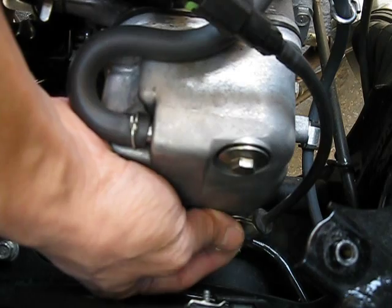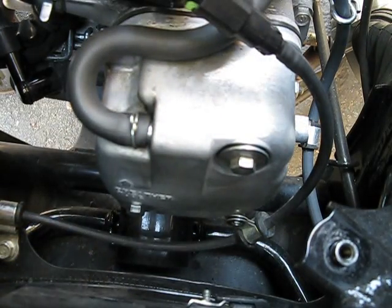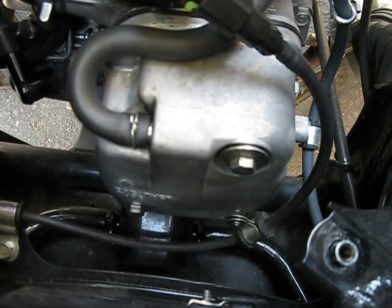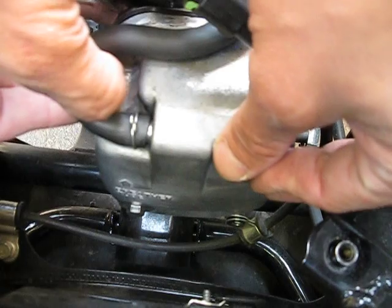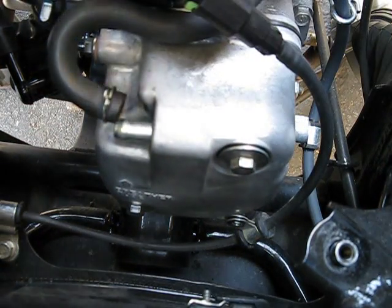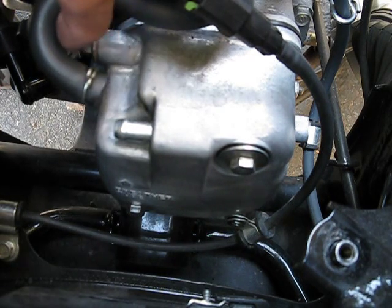It depends on how dirty the area around your valve cover is. If it's really dirty, I would suggest cleaning it up first. I use Simple Green — spray it down and clean it up, because you don't want any of that dirt to get into your engine. And usually it's best to do this when the engine is cold, so park it overnight and the next day you can do this.